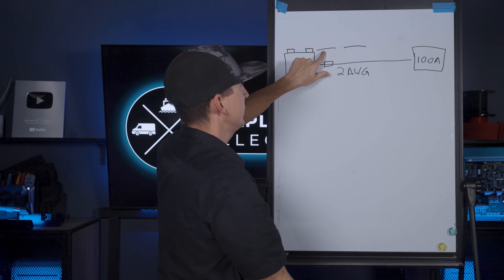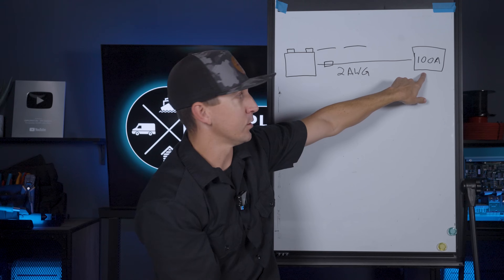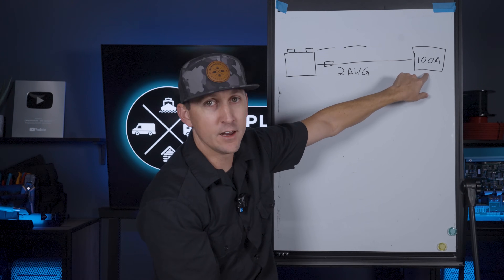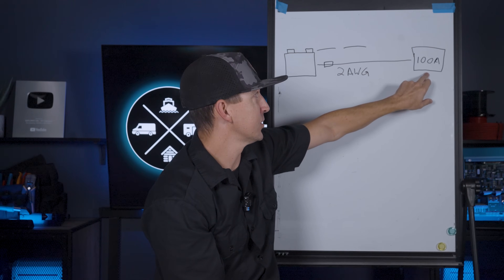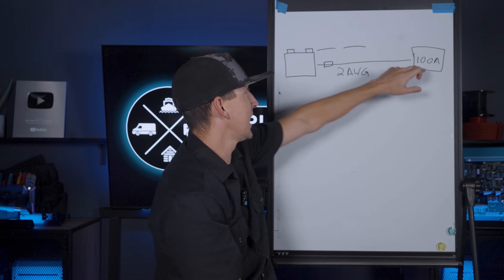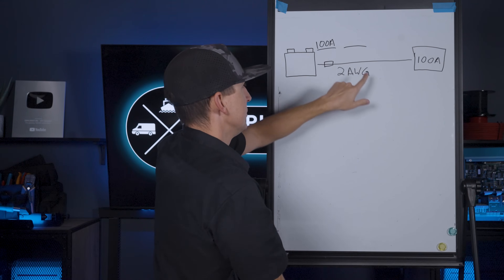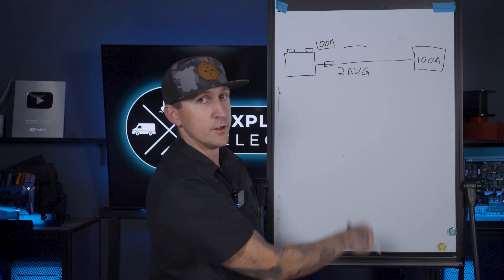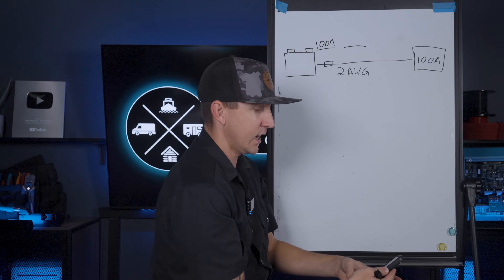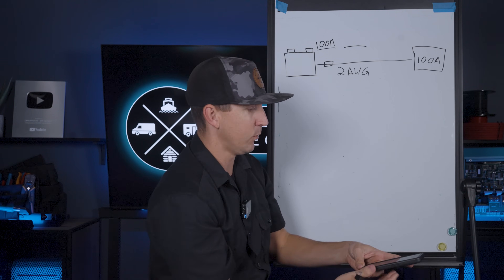The minimum fuse size is really easy to figure out — it's going to be the amperage of the device itself, whatever it's rated for, whatever it's charging at. If it's a 100 amp charge controller, the minimum fuse size is always going to be the size of the device itself. The maximum fuse size is going to be based on the wire we're using. The ABYC says we can use a fuse size of up to 150% of the max ampacity of the wire.